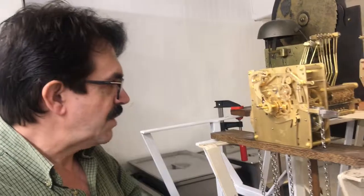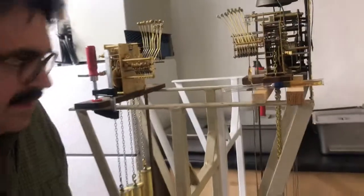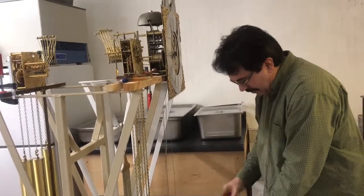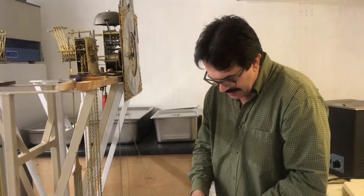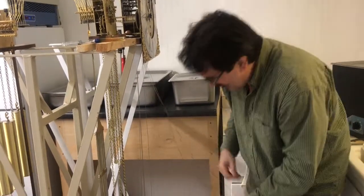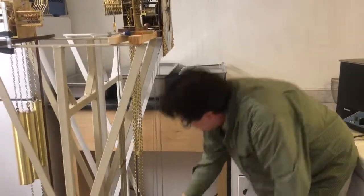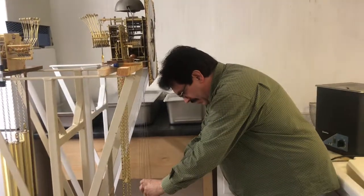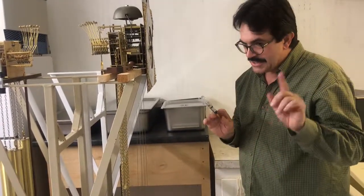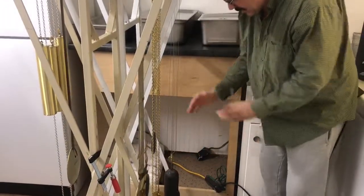Next, we're going to put the weights on. This is a quarter striker, so we have three weights. Make sure you get the cable in the center of the pulley wheel, then get your weight and attach it. Untangle the weight as needed. What you want to do — for the homeowner, if you choose to do this, only once every five or six years — is oil both sides of the axle of the pulley. Then put all three weights on.